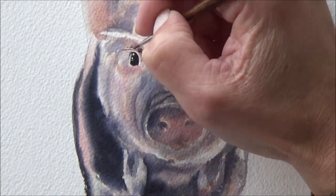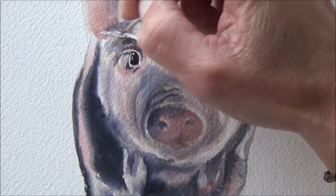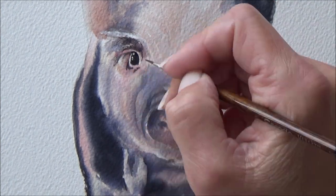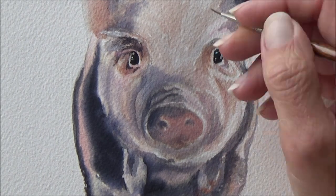With that done it was time to concentrate a little bit of detail around the pig's eyes. I just used my really fine paintbrush for this, just to make those eyes really stand out.